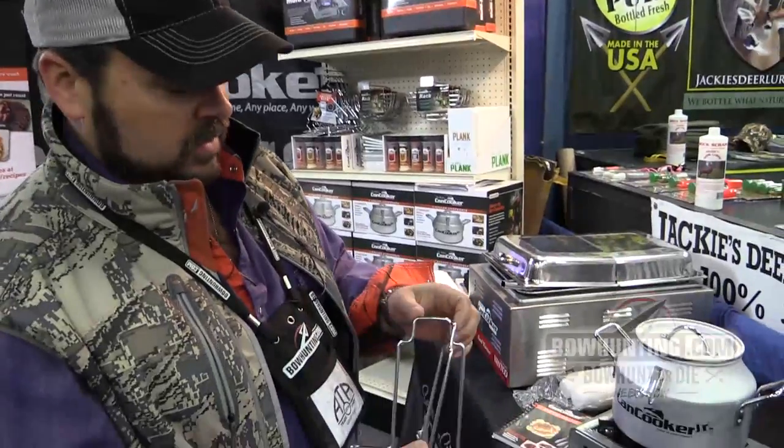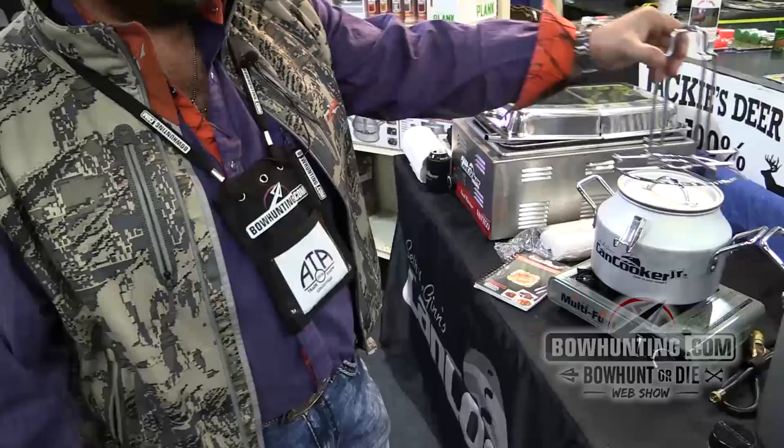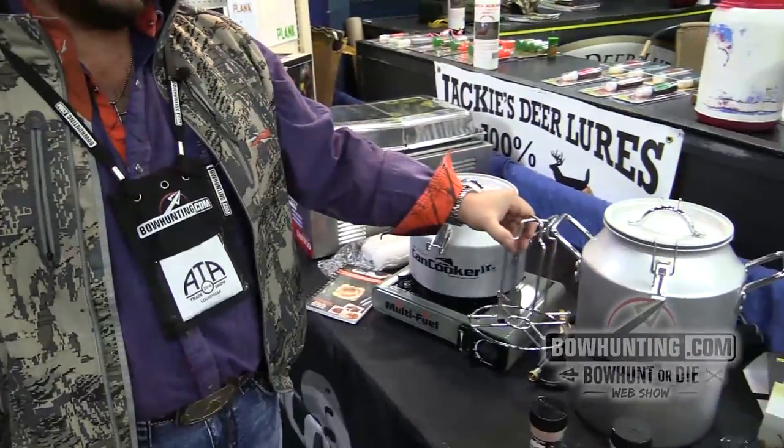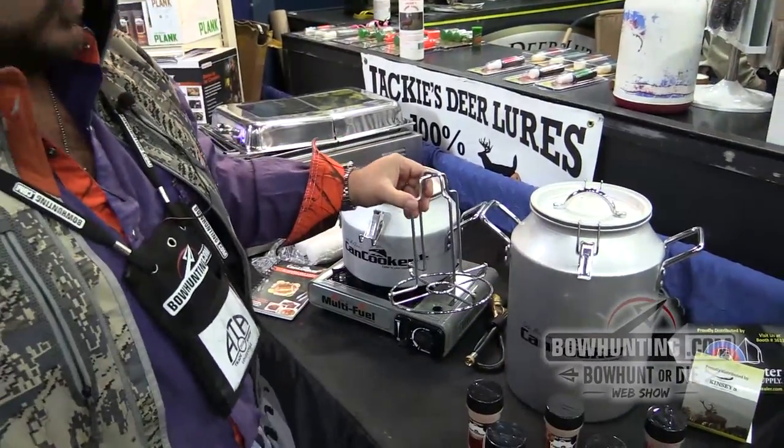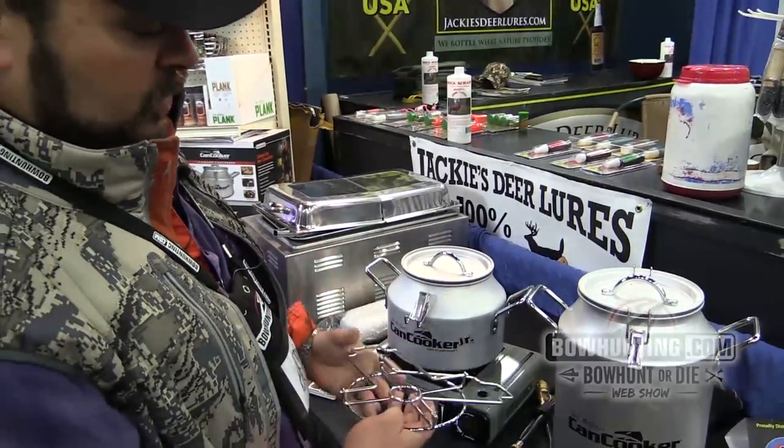Make sure you check out our new recipe book, as well as we have the new portable chicken rack. Folds up, drop your chicken in — you can put it in the original CanCooker and steam a chicken with a can of beer, the way beer butt chicken was intended. When you're done, unfold it, throw it in a drawer.